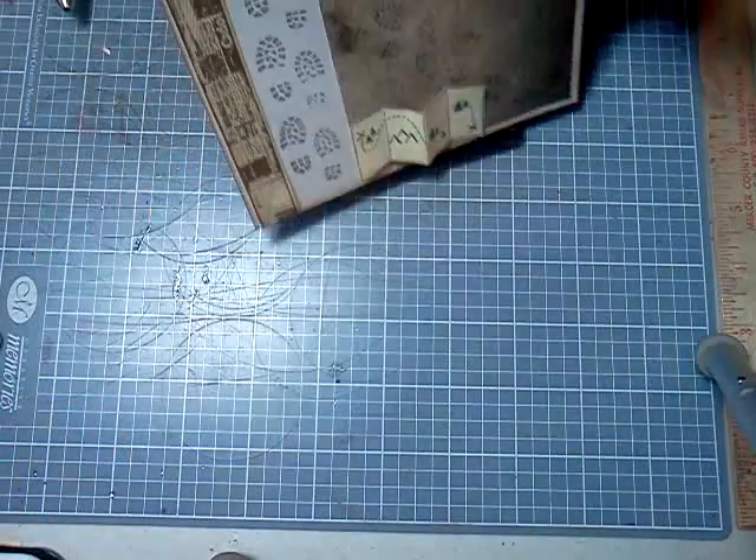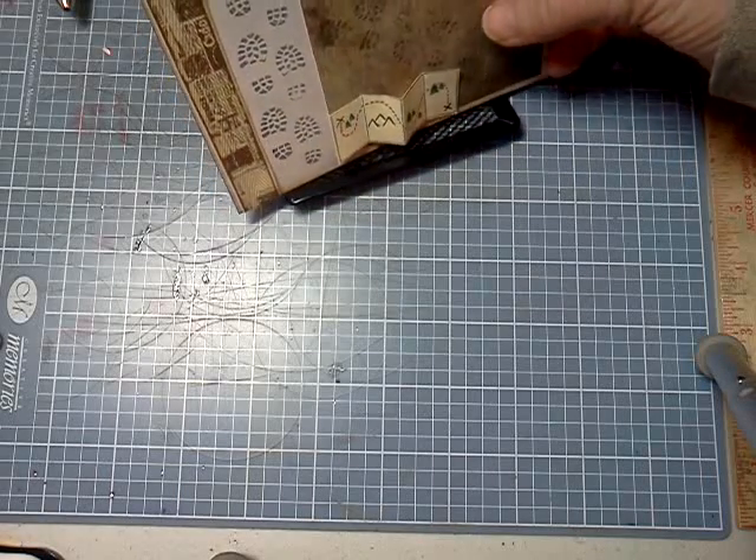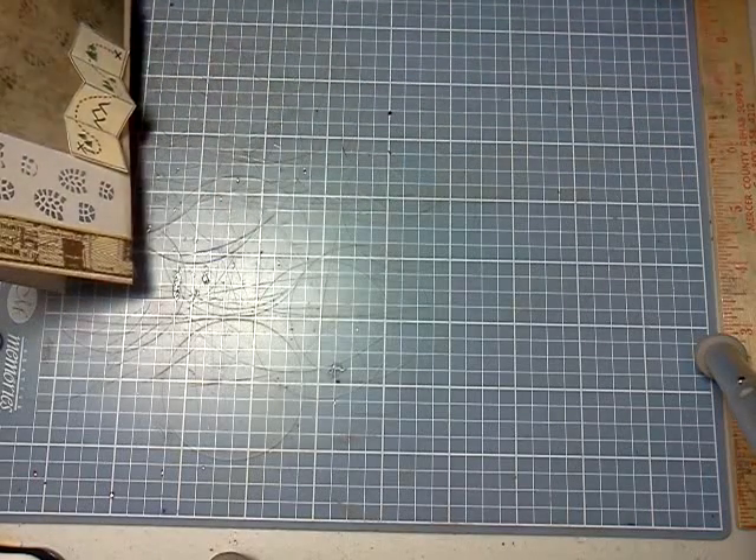So those are my two cards I did this weekend. Thank you for watching. Comment if you'd like, and have a blessed day.